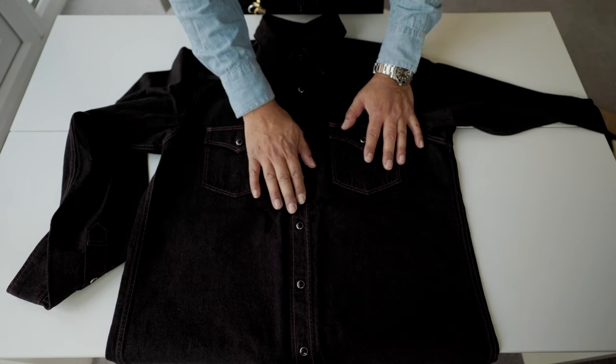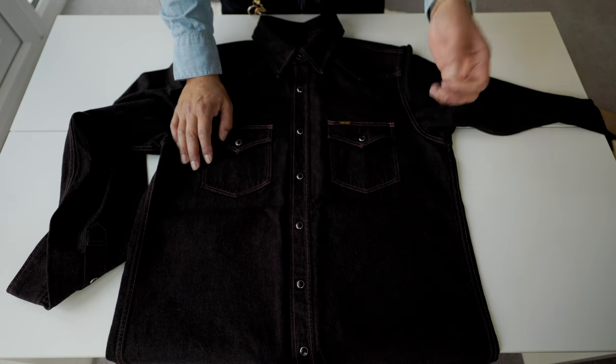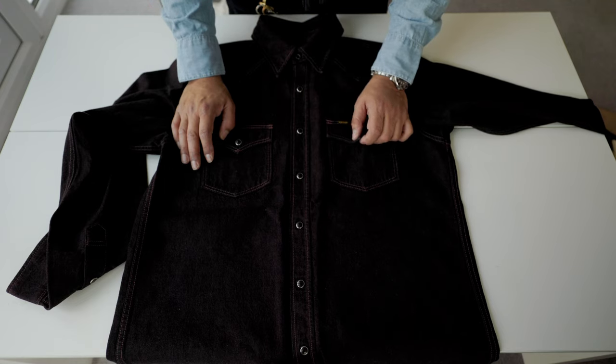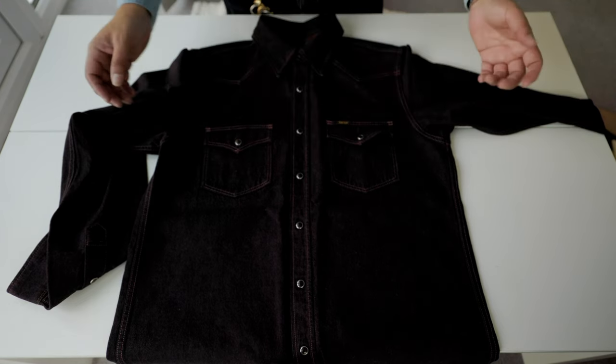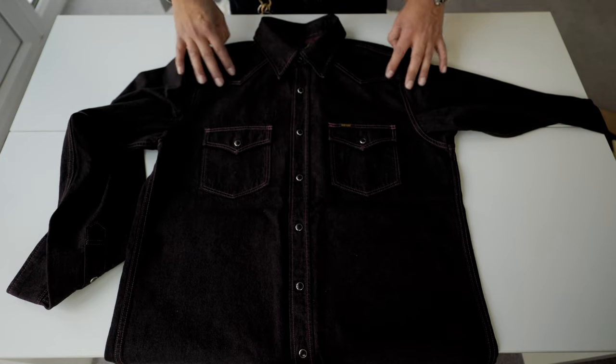The snaps can be pimped — you can use a different choice, a different art for the snaps. But for me, this is the way. This is the way.